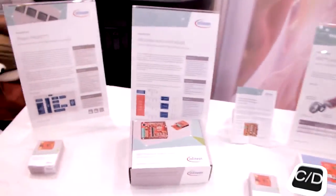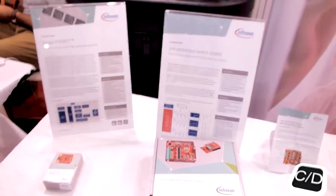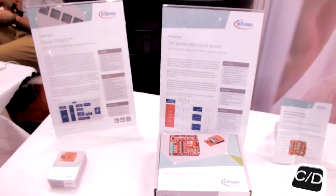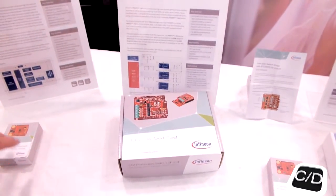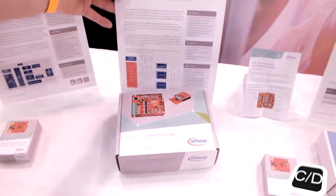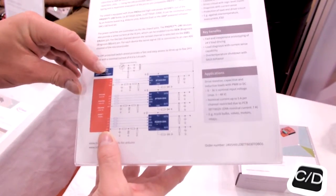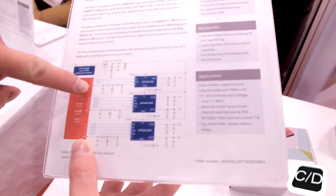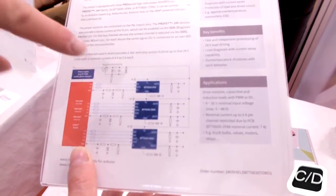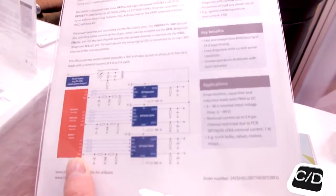It's possible to control the current in time, to know how much current is flowing. They have so-called current sensing inside — both of them. There's a sense pin. If you look at this here, we have a sense pin where you directly connect it to your microcontroller, to your ADC, and you can evaluate the actual current in the load path.